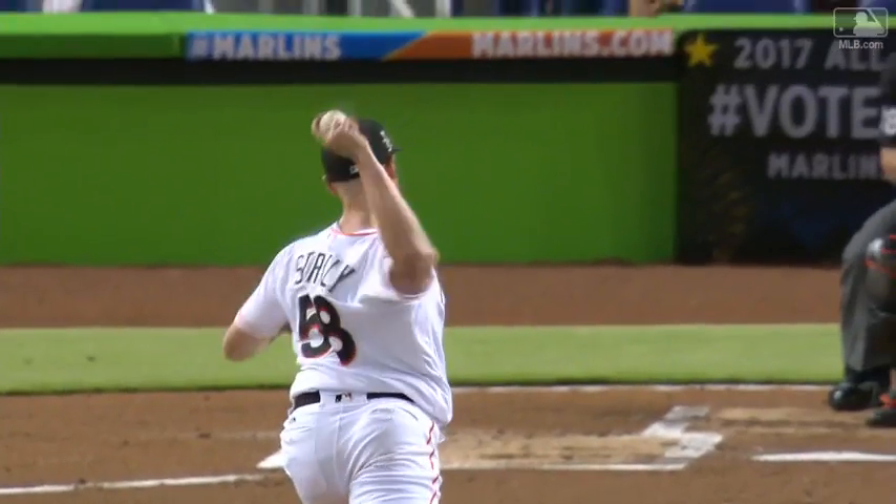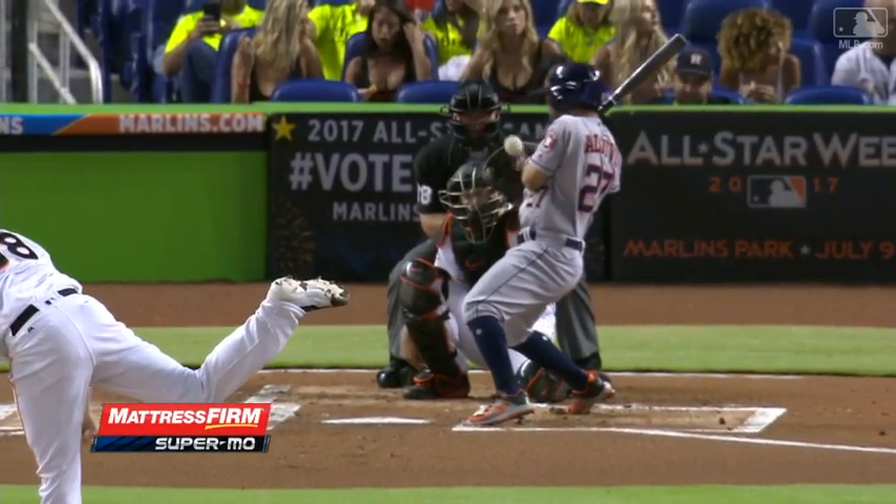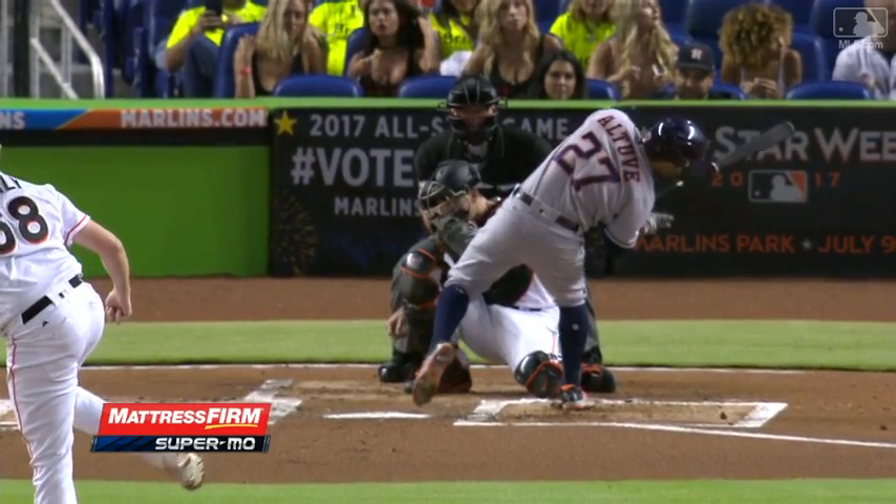Let's look at the super mo, brought to you by Mattress Firm. It's a two-seam fastball — you can see the rotation tailing up and in. Altuve dives in but it catches him right on the back of the left hand.